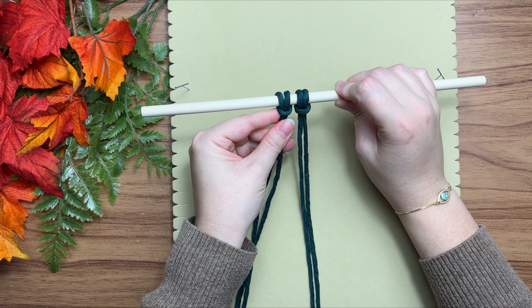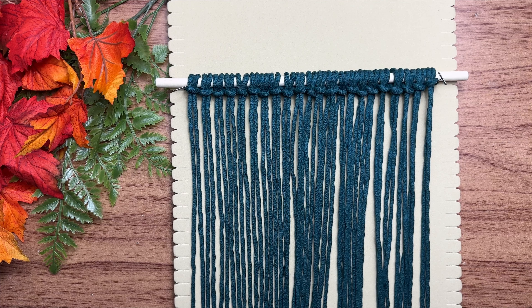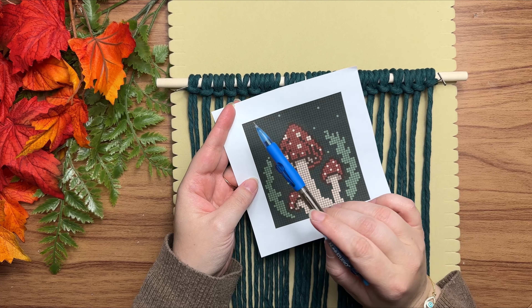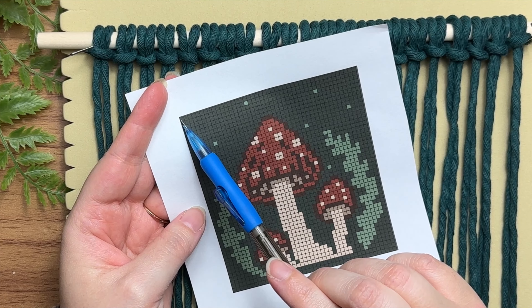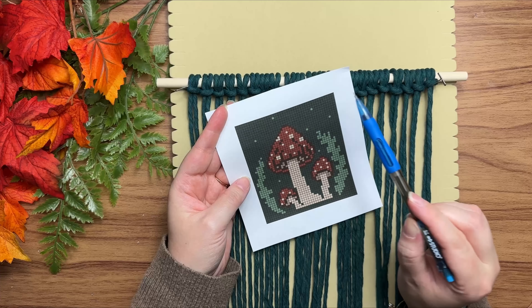This method saves so much more time. Now let's tie the rest. Taking a look at our grid pattern, each square on the grid represents a vertical double half hitch knot, and we're going to start at the top left and work our way to the right.